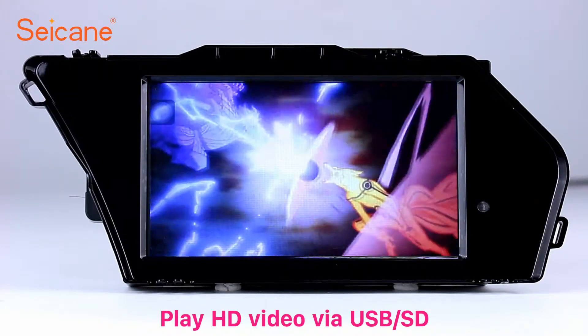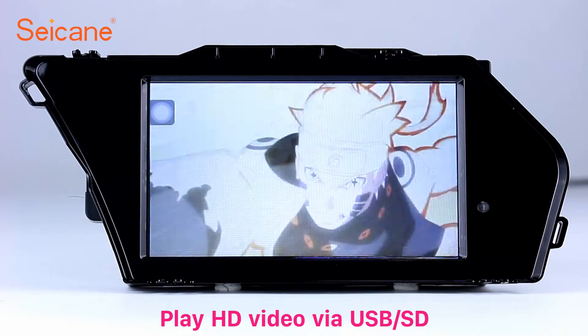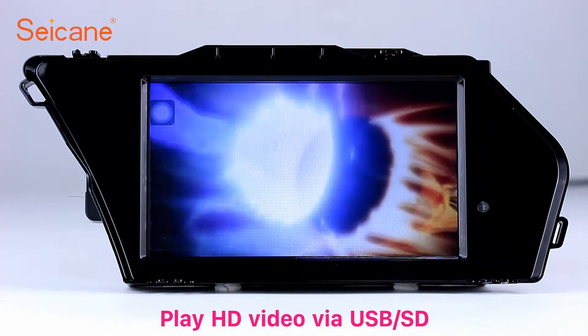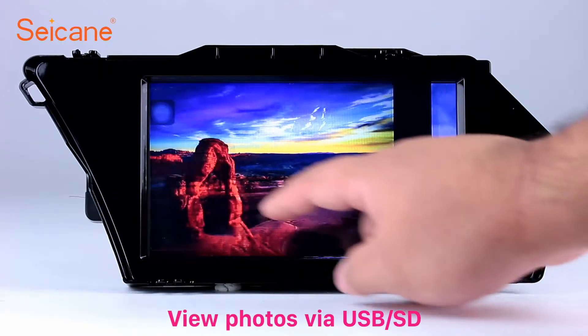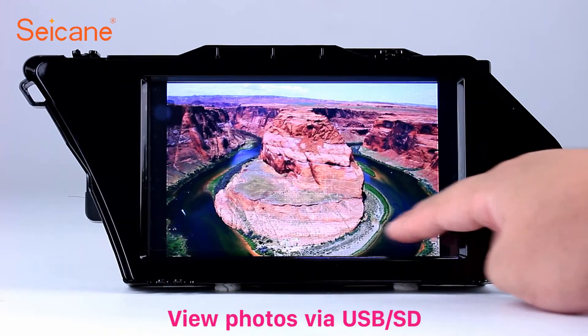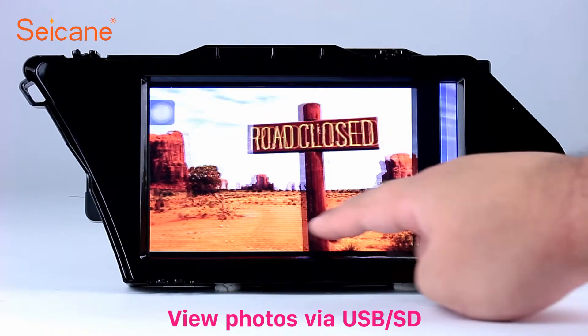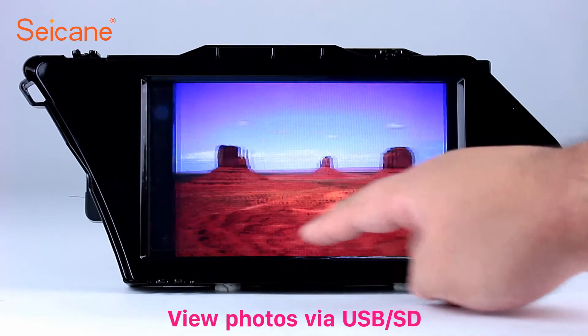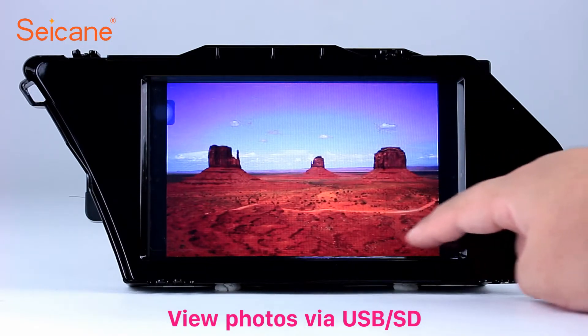Go back to the main menu and click the video icon. Select files from the SD card, then you can enjoy videos. Back to the main menu and enter the photo interface. Select photos from the SD card and view them by sliding your fingers on the screen.